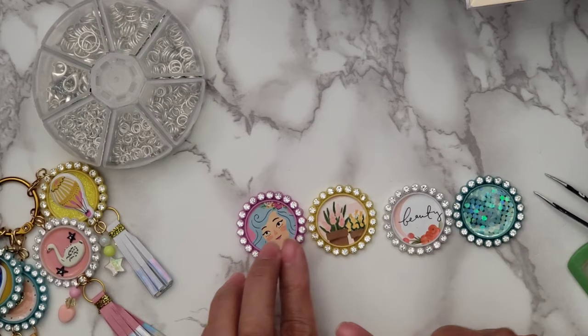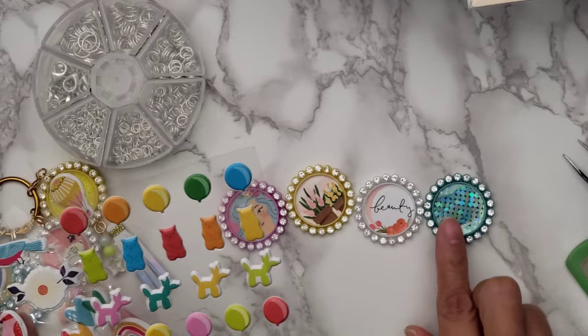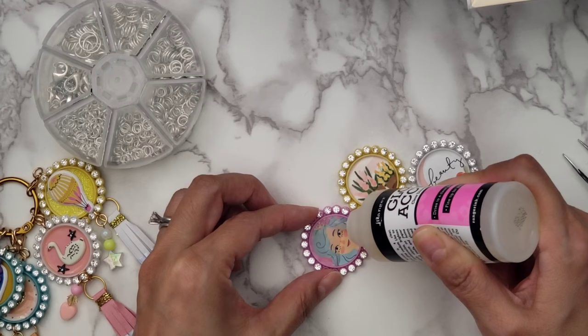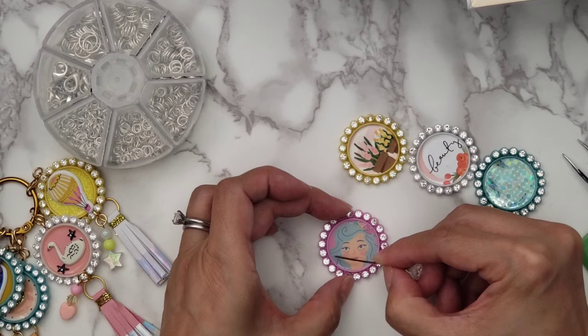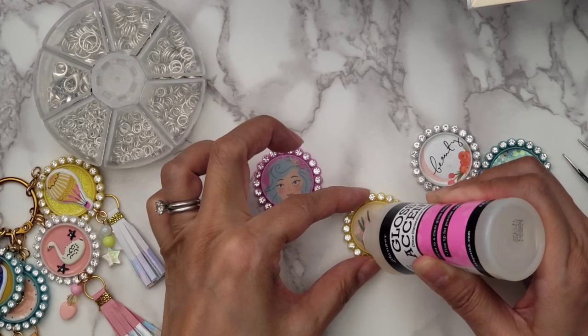Once you have the paper adhered, you can put whatever stickers, sequins, or bling you want on top. Or you can do what I did: apply the glossy accents first and then apply the little stickers on top — I kind of like that look. Here I'm applying the glossy accents, making sure it's fully covered with no bubbles. When it dries it does flatten a little, so put a little extra if you want it up to the rim. Take a needle or tweezer to remove any bubbles.